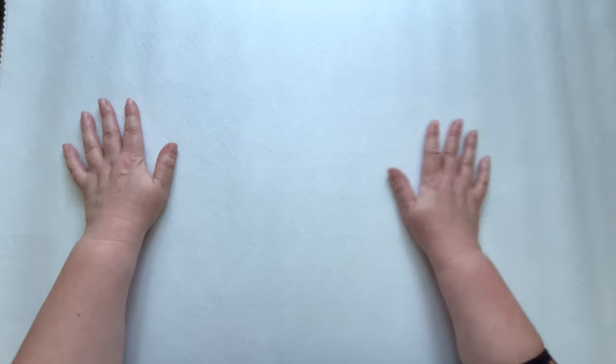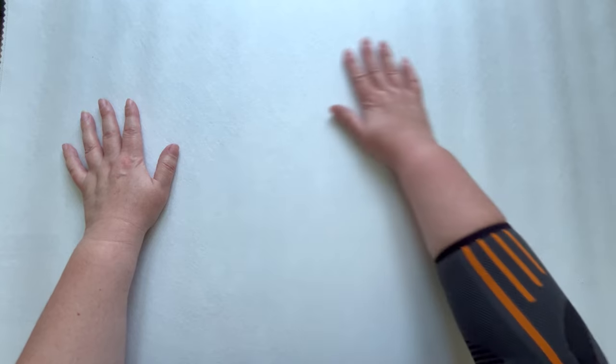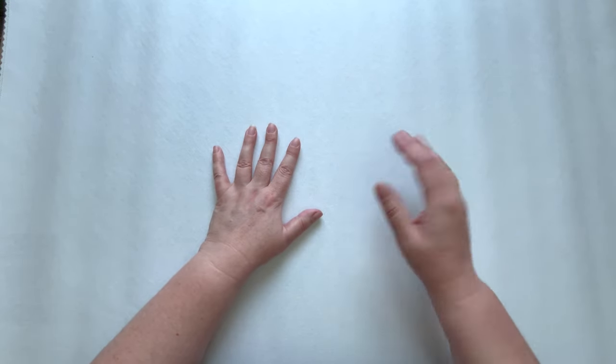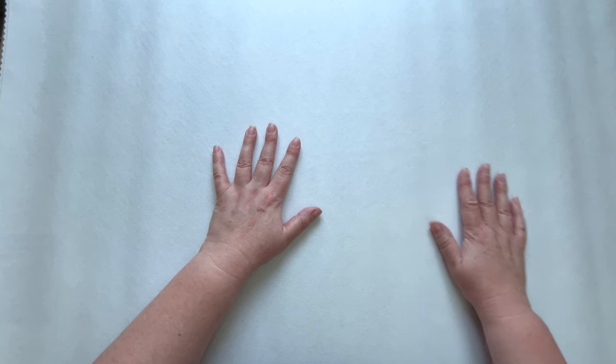Let's look at the canvas. As I mentioned, this is that nice soft linty-type backed canvas and it is a 60 by 80. Obviously I won't be able to fit it all in the camera — I have got it zoomed out quite far but it's not going to fit, so I'm going to put a picture up on screen in a minute. Let me just turn it over.